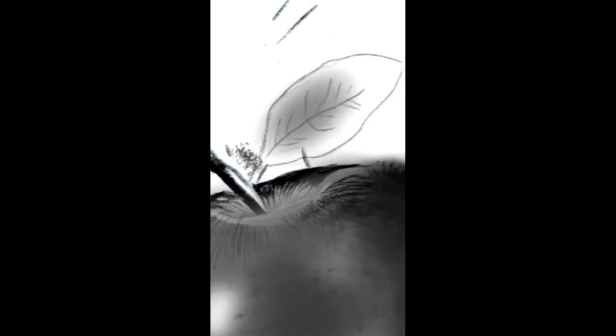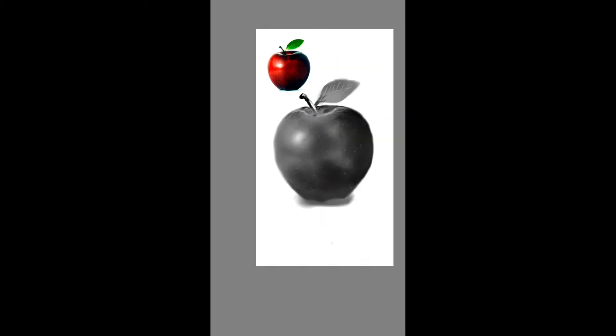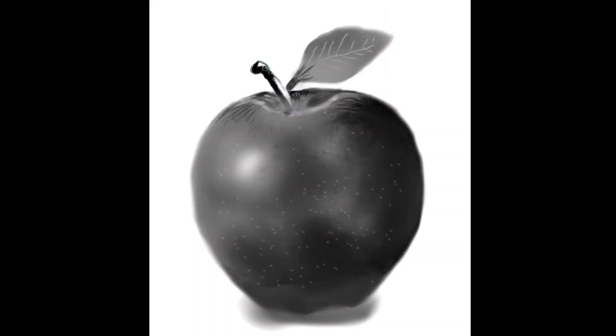Even though it was taking a lot of time, I was learning many things and it was really fun — especially the shading, highlights, and other details. It's so easy with a digital pen, but it wasn't easy using just my finger since you can't get exact lines like you would with a pencil or digital pen. It was quite challenging but a lot of fun. Finally the drawing is complete — comment down below how it looks!